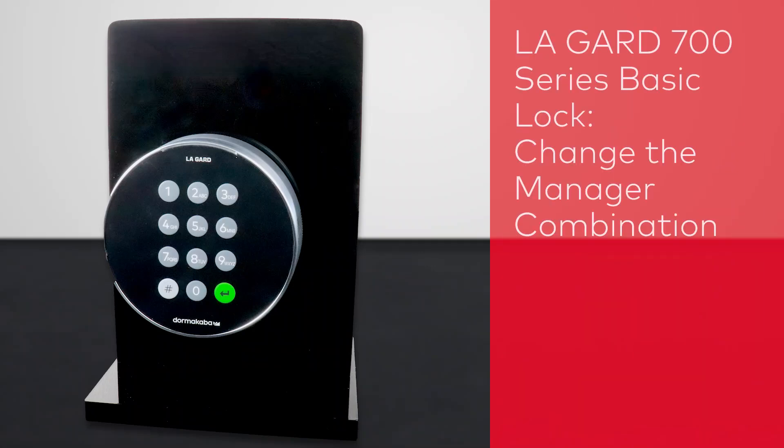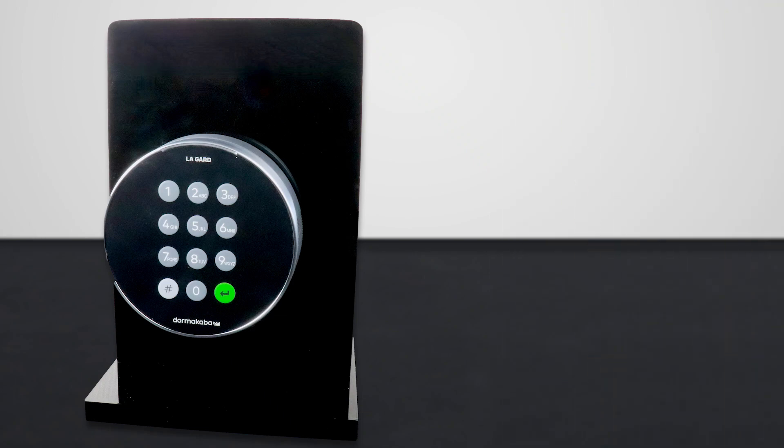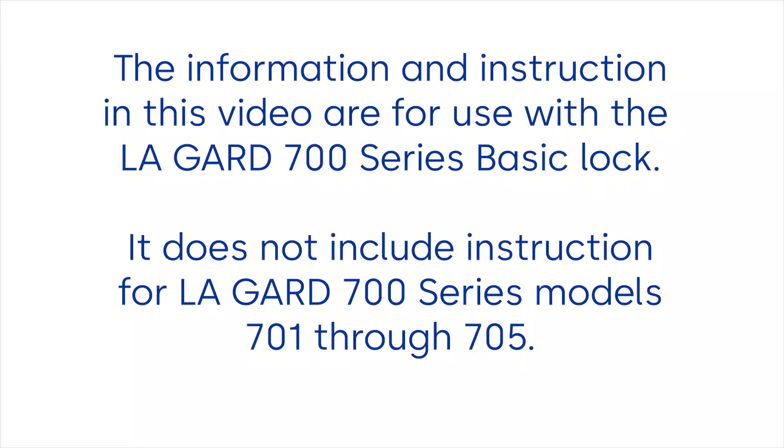In this video, we'll show you how to change the manager combination in a Lagarde 700 Series Basic Lock. The information and instruction in this video are for use with the Lagarde 700 Series Basic Model. It does not include instruction for Lagarde 700 Series models 701 through 705.